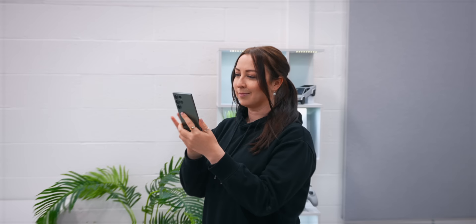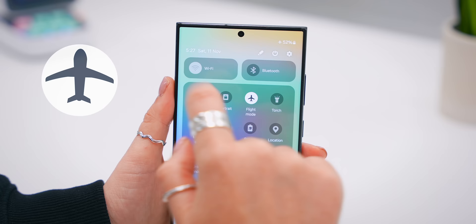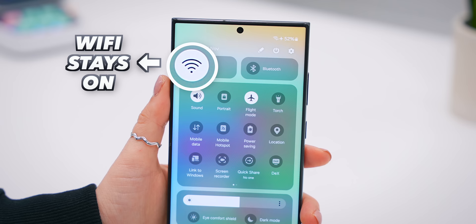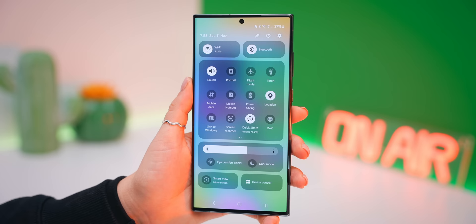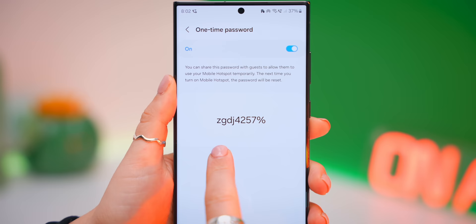There are a few hidden One UI 6 features scattered around that are pretty hard to find. In the quick settings panel, if you turn on airplane mode, then turn on Wi-Fi, then turn airplane mode off and back on again, it'll actually remember whether you had Wi-Fi or Bluetooth turned on last time. Also, if you tap and hold on your hotspot icon, you'll find a new hidden feature called one-time password — turn it on to share a password with whoever needs your hotspot, but after you turn it off and back on, the password changes so the same person can't connect again.